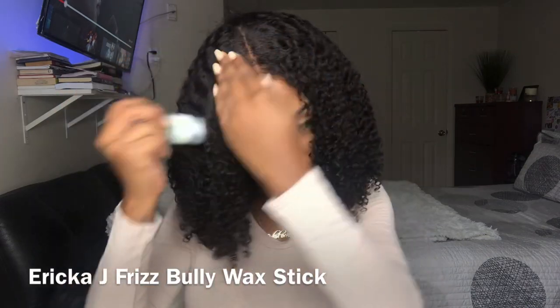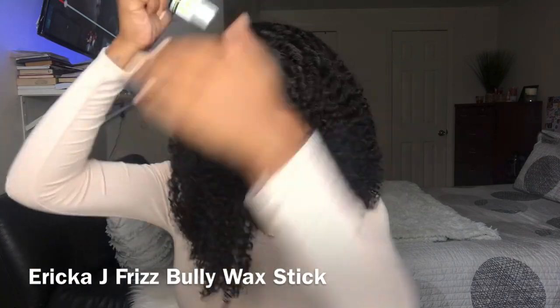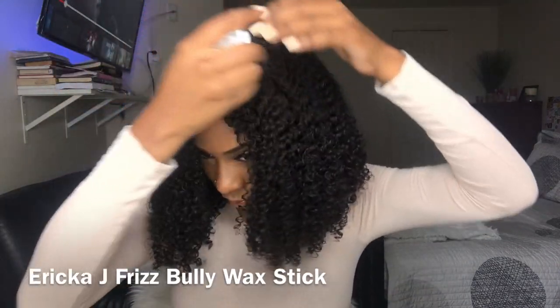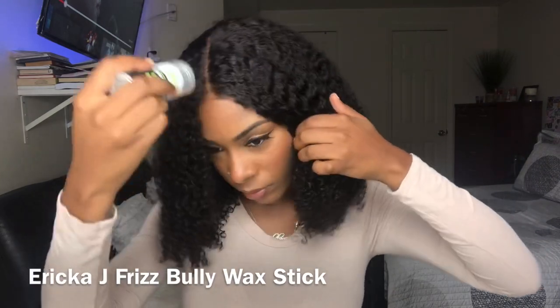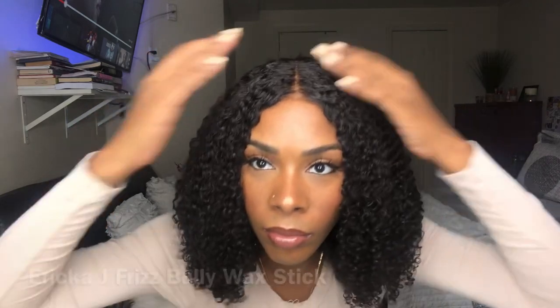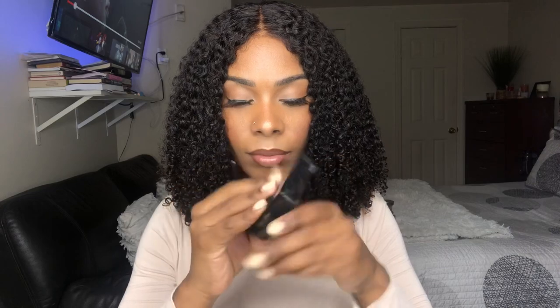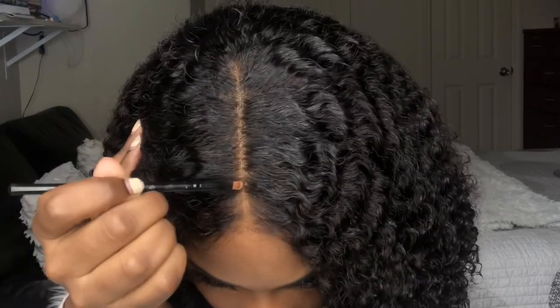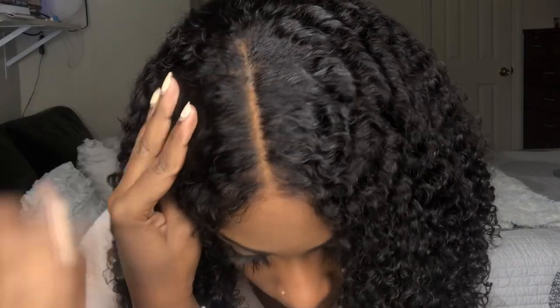The product I'm using now is the Erica J Frizz Bully Wax Stick, and I'm just using this to get the flyaways at the top. Then I'm taking my Maybelline Fit Me Powder in the shade 355 and lightly applying some of the powder on top of the lace just so the parting can appear more like a scalp.